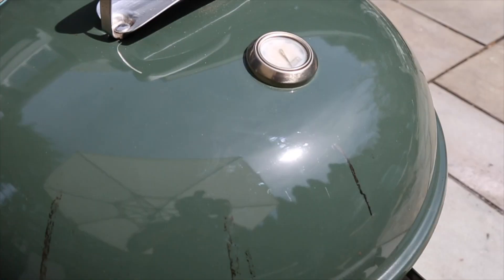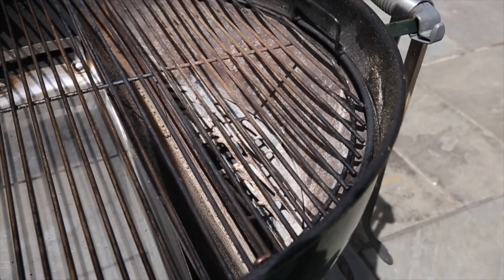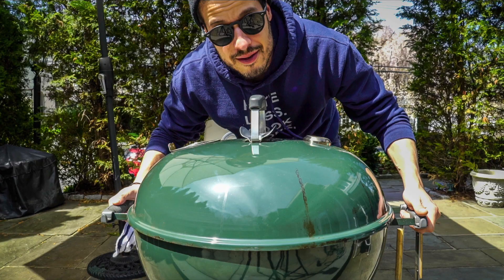Let's get started. We made it through winter — spring is here, and spring makes me happy. You know what else makes me happy? 10,000 subscribers. Thank you so much for 10K.